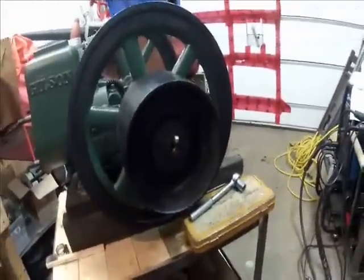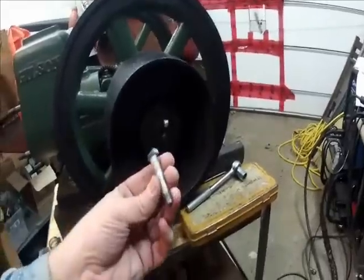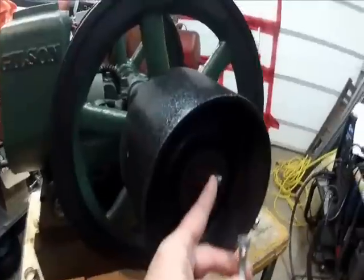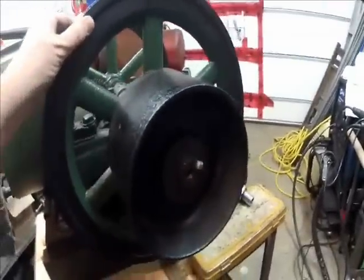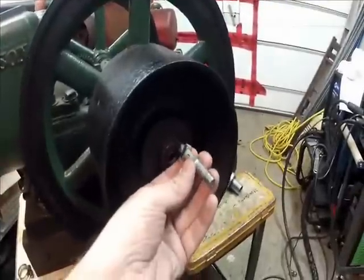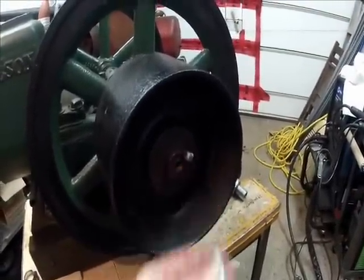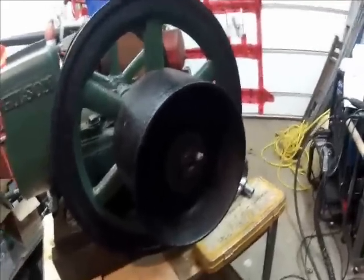Here we go again. I'm working on the engine. What I've done here is I've made up a little bolt. I'm just testing it with some silicon bronze, and I've ground this off in all four areas. I'm going to weld this as square as I can to that, and that'll be my attachment for a slide hammer.